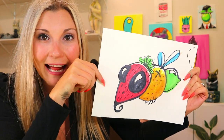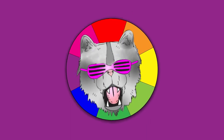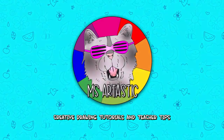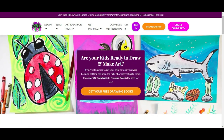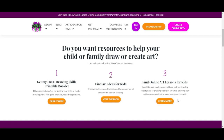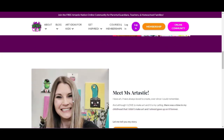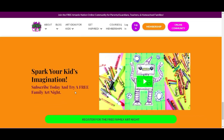Grab something to draw and something to color with, and let's make a fruiting fly artwork. This episode is brought to you by ArttasticKids.com. If you're a parent, guardian, homeschool family, or a classroom teacher looking for art lessons and resources, begin your journey by finding free art lessons, tips, advice and more at ArttasticKids.com.